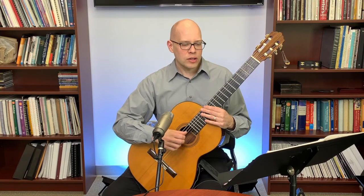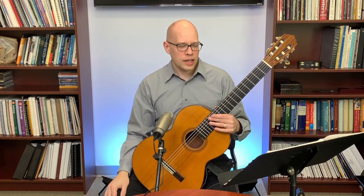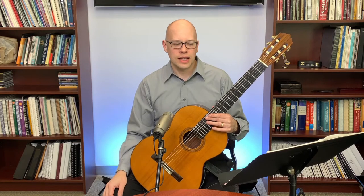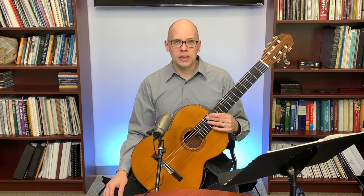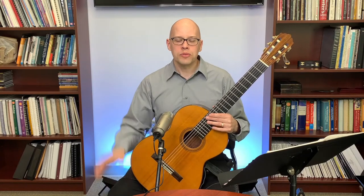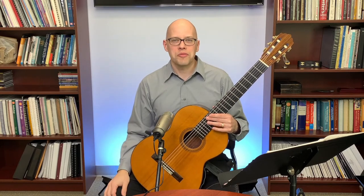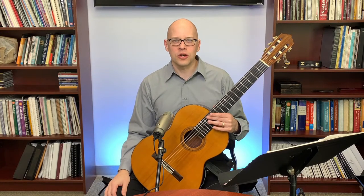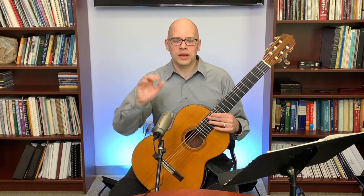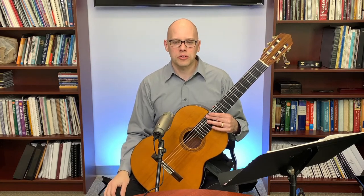For ear training resources, I'd say check out musictheory.net — they have really good ear training exercises there. Also teoria.com. Both musictheory.net and teoria.com have really good resources for ear training. You can do exercises like recognizing what interval you're hearing or what chord you're hearing, and those sites will tell you immediately whether you're right or wrong.